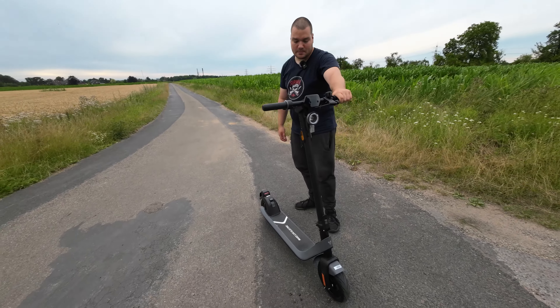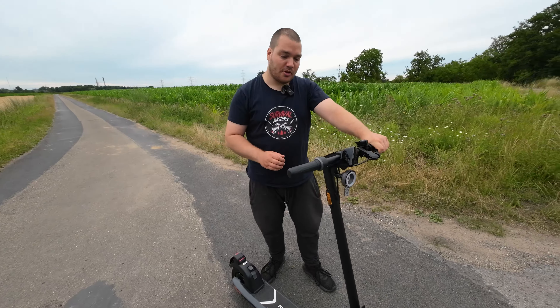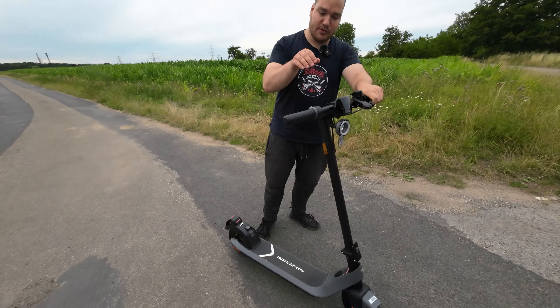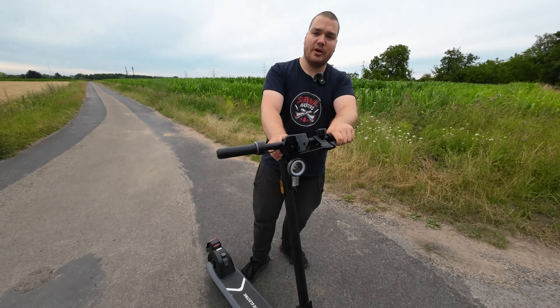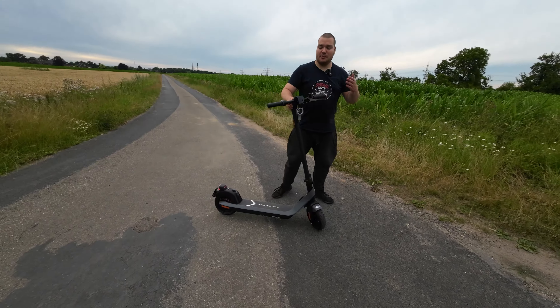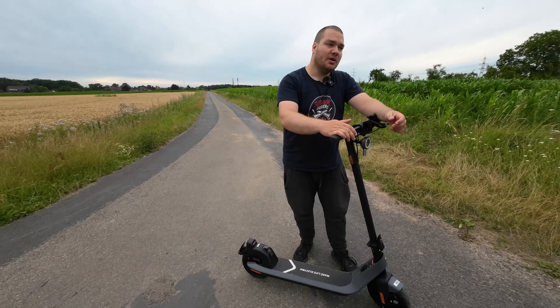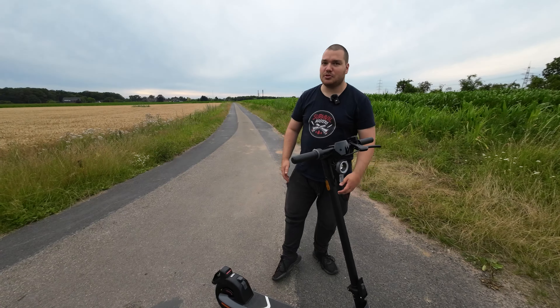Hallo Freunde, wir haben so lange drauf gewartet auf den Nachfolger, den indirekten Nachfolger würde ich mal sagen, vom KQi3 von NIO. Ihr wisst es, der KQi3 Pro hat uns sehr, sehr gut gefallen. Ihr fragt euch jetzt, warum gibt es diesmal kein Unboxing-Video? Ganz einfach: es hat sich nichts verändert beim Zusammenbau zum KQi3. Wer trotzdem ein Unboxing-Video sehen will, der kann jetzt mal die Minute hier zuschauen.